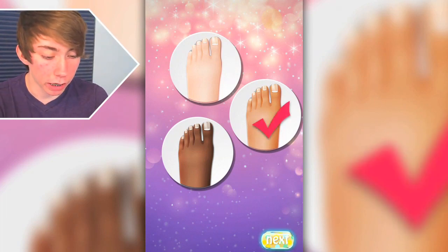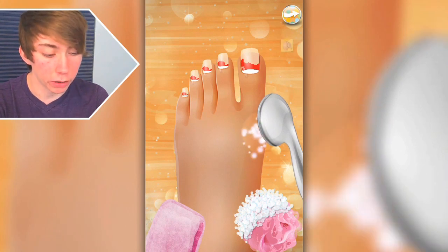Let's do the tan foot, because it's in the middle and I don't want to be unequal. I don't know what I meant by that. Anyways.